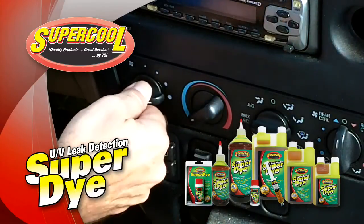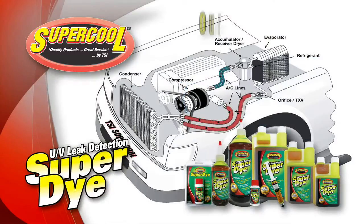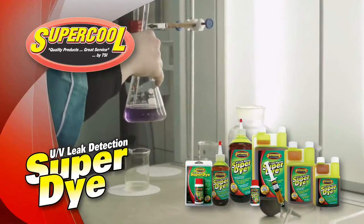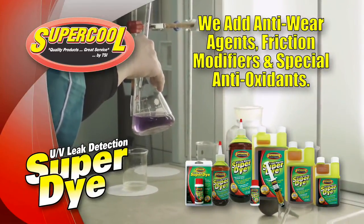Supercool is also concerned about protecting the end-user's AC system components. That's why our SAE super dye products contain a proprietary additive package designed to extend compressor life along with extending compressor component and oil life. This is accomplished through added anti-wear agents, friction modifiers, and special antioxidants.